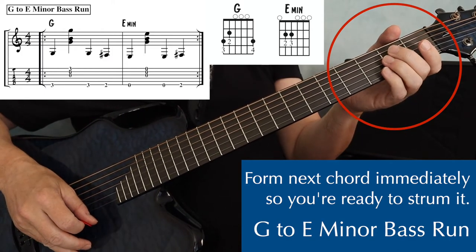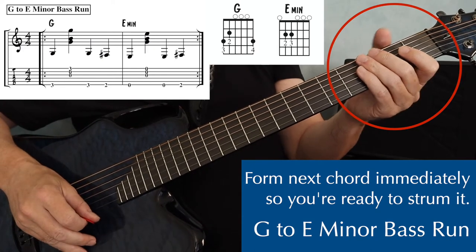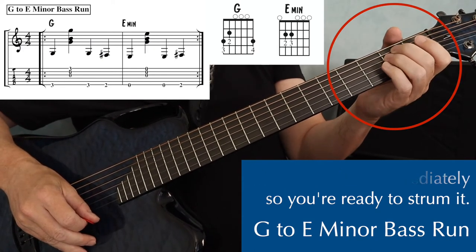When you play your bass runs, you always want to make sure when you get to the next chord — even if you're just playing a bass note first — you form that chord right away so you can play the chord.